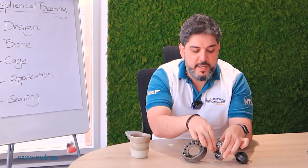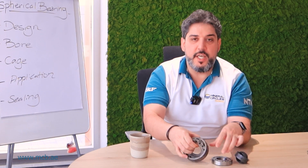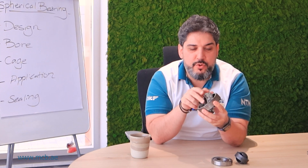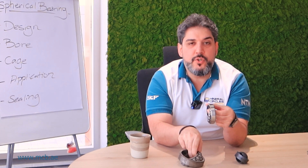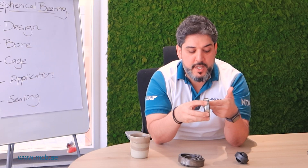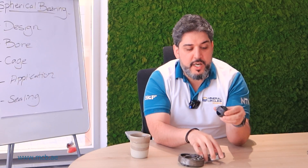A spherical roller bearing can take way heavier loads — as you can see, it has two rollers. A ball bearing can take moderate loads, as it uses ball bearings.